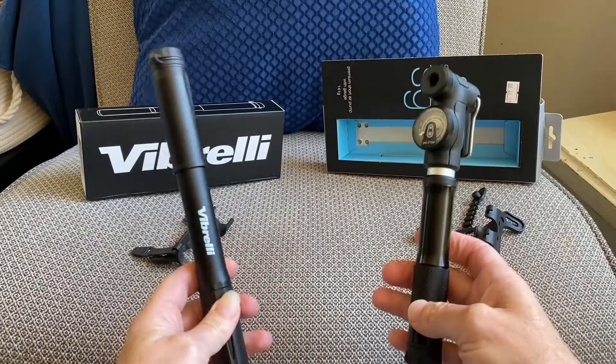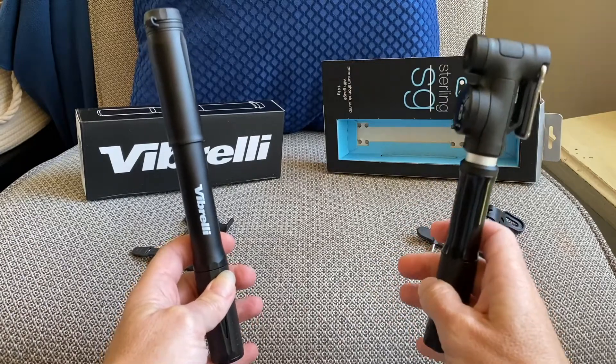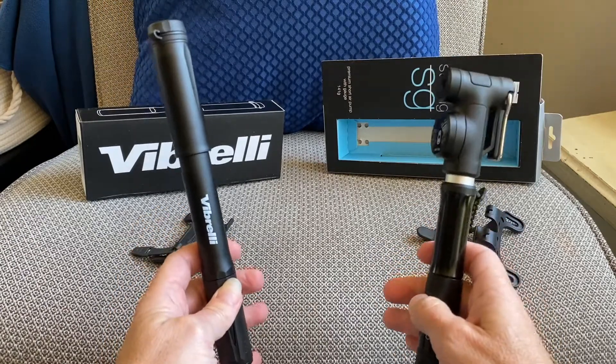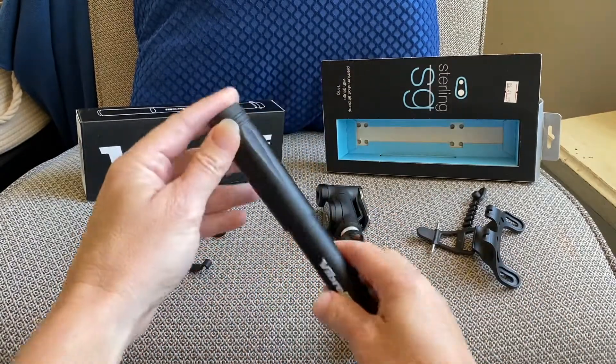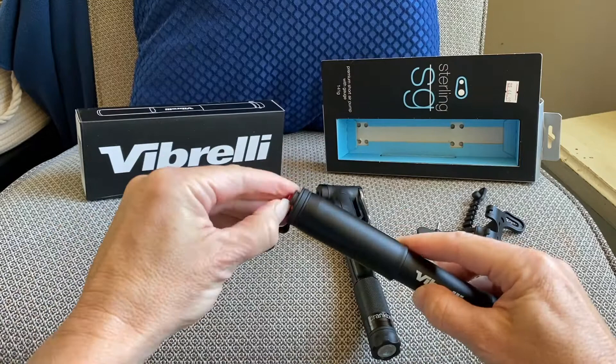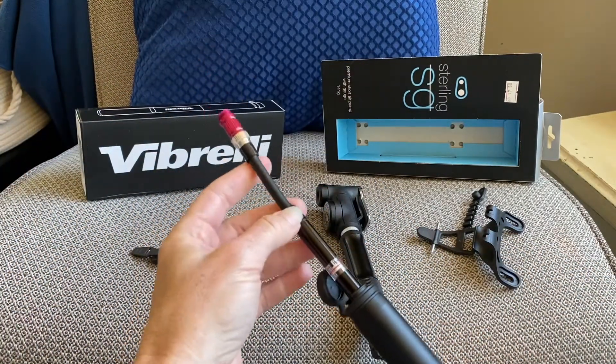The Verbrelli is $28 and the Crank Brothers is $45 on their site, though you can get it around $38 elsewhere. Both take Presta and Schrader valves, and both have a pressure gauge.